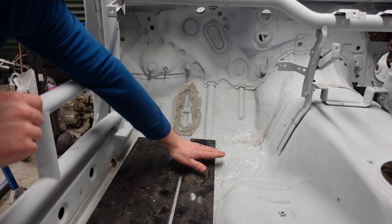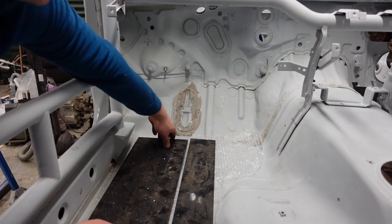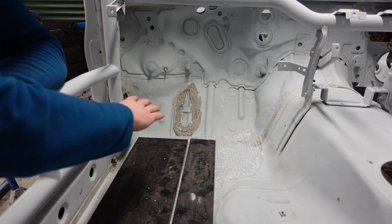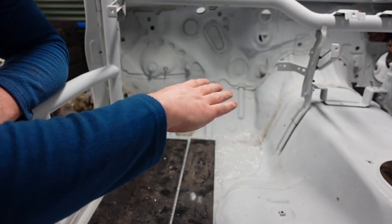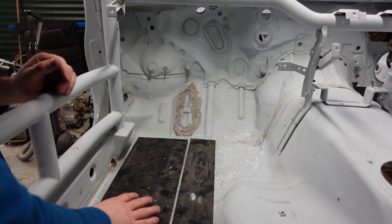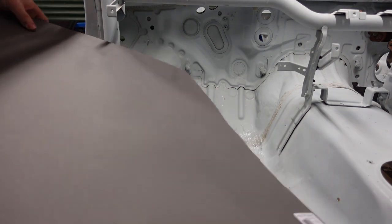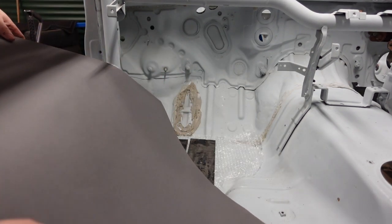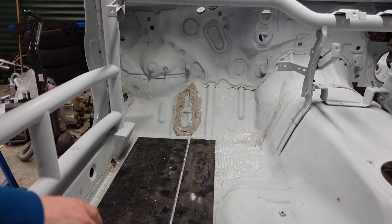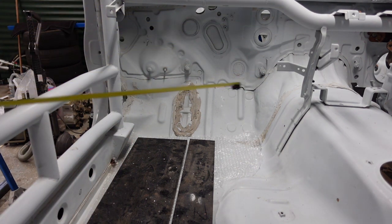Obviously when you remove the carpet, the carpet's got a bit of sound deadening, so you are dropping the height of where your feet are. Passenger side doesn't matter, but driver's side it does because you don't want your feet too low on the pedals. So I've also got some card — basically going to take a few measurements, get this roughly in here, and then start making adjustments to get it tightly fitted.